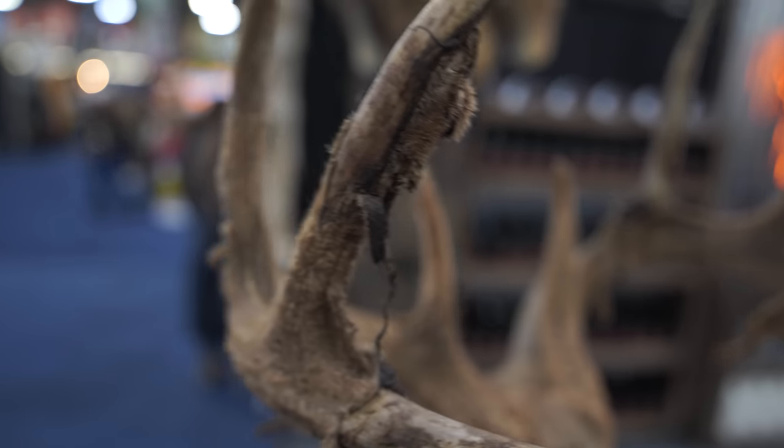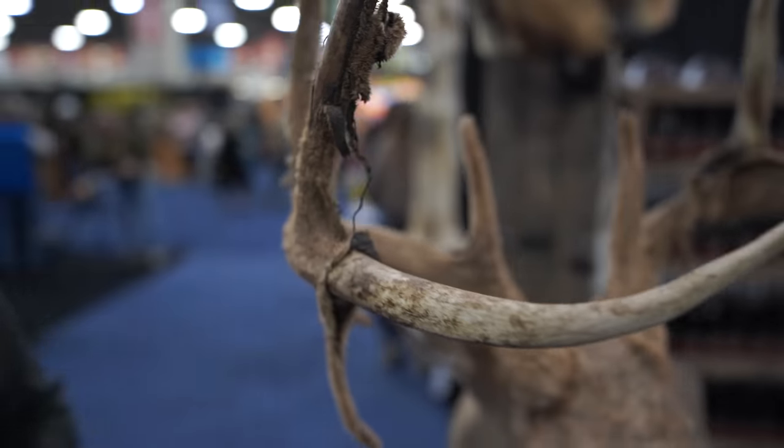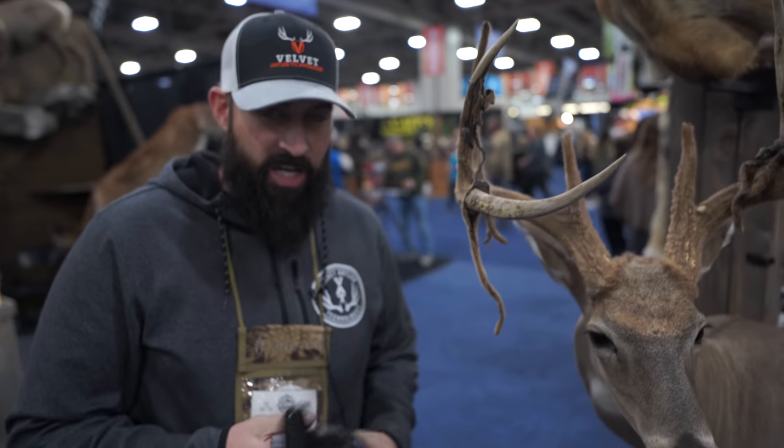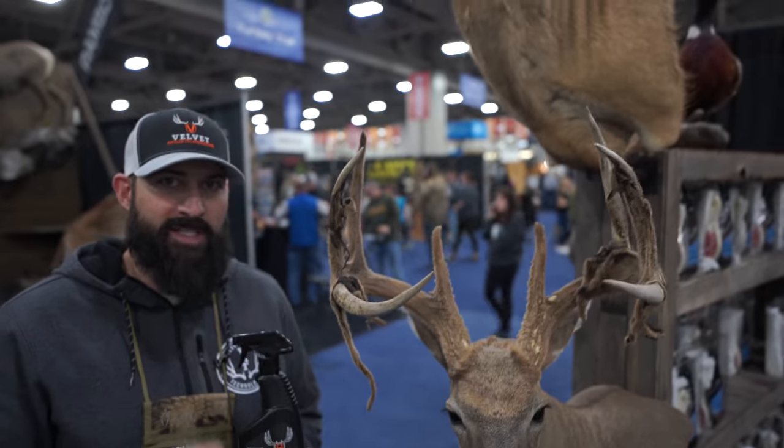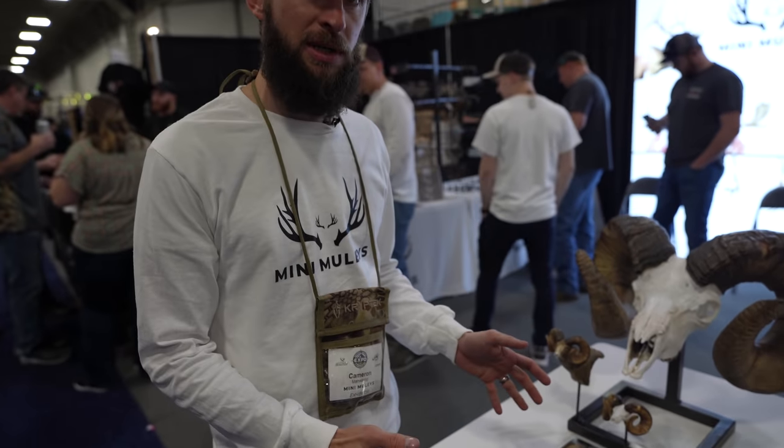What it's doing is actually impregnating itself between the velvet tissue and the bone, and it'll preserve it from the inside out. This is a one-time use — you only ever have to use Velvet Lock once. So that's our product, Velvet Lock.